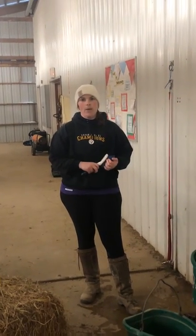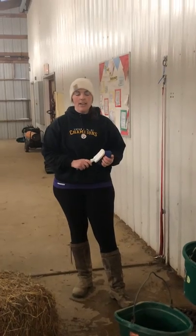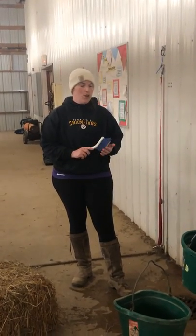Hi, it's Kelly from Storm Harbor. In a previous video, I showed you how we clean the stalls here, and right now I'm going to show you how we scrub and refill the horse's water buckets.